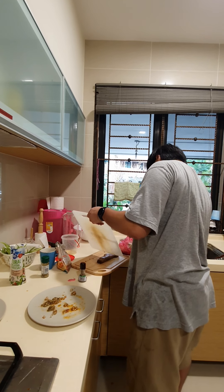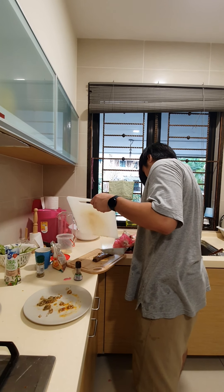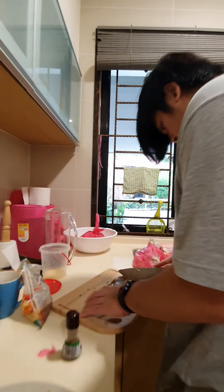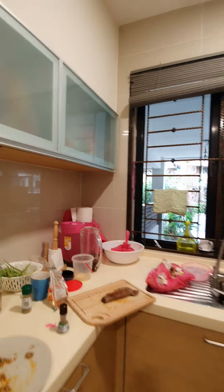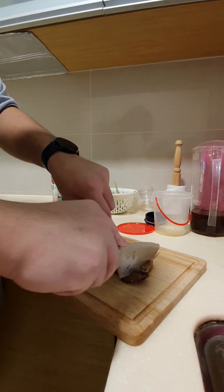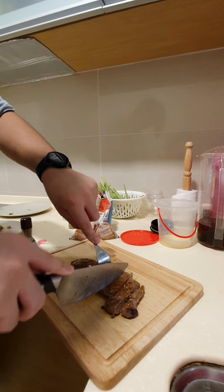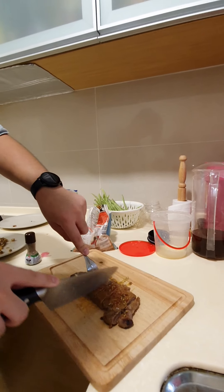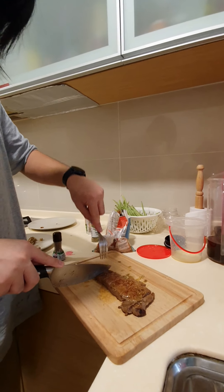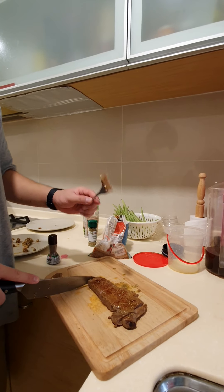Wow, wow! Oh my god! Cut it — you want to cut it here? Yeah. Oh my god, it looks so smooth! How is it? Is it smooth? Yeah. Oh my god, taste it!